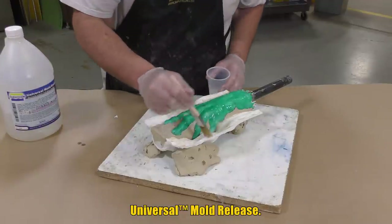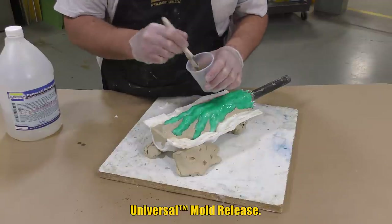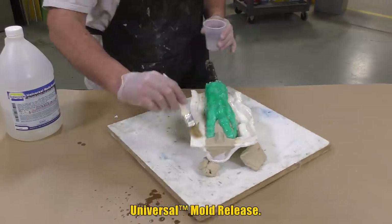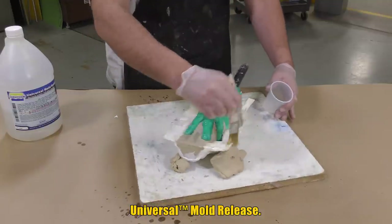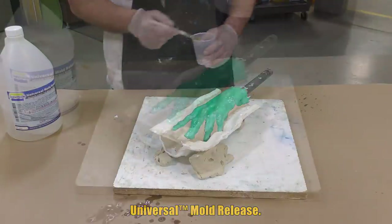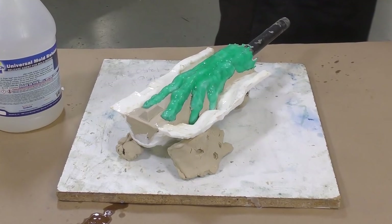Once that's set, we apply some universal release agent to all the areas where the new SmoothCast 300 support shell material is going to be applied over. Universal release agent releases urethane products from each other. Once the release agent is applied, we let it dry for about 20 minutes before moving on.